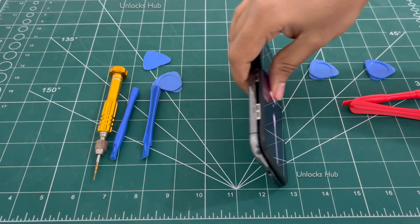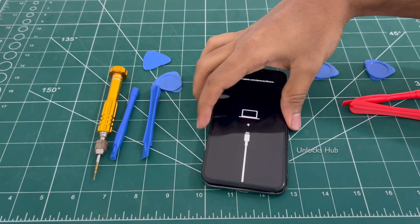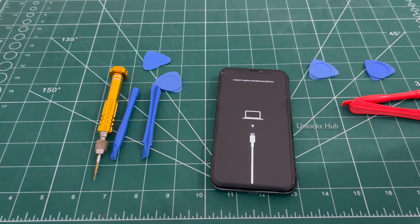This is an iPhone X which has motherboard damage and it is stuck on the 'Connect to iTunes' screen. Even after multiple tries I was not able to get out of the screen, and finally we found out that the motherboard is permanently damaged.